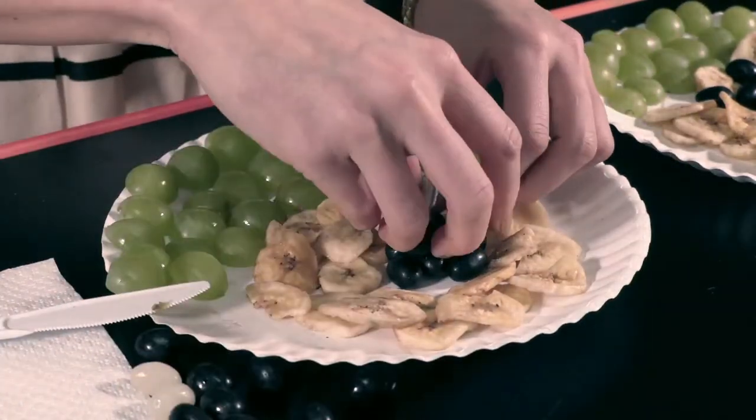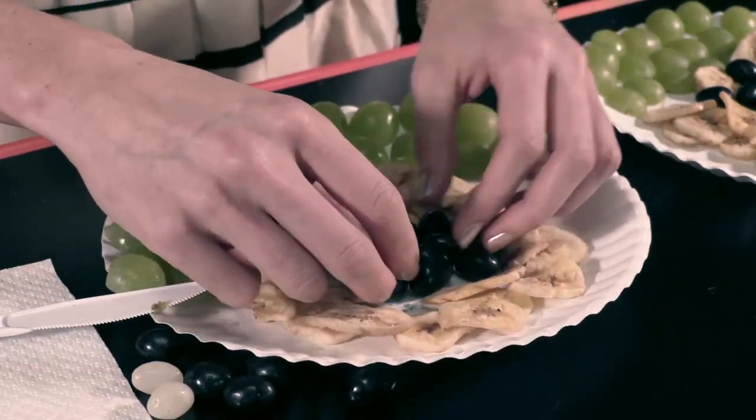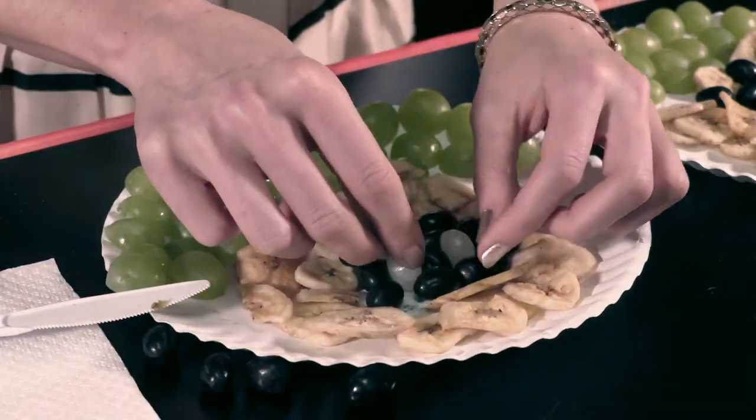Have them place the black jelly beans in a small circle in the center of their sheep body and place two of the black jelly beans angled out for ears. Have them add the two white jelly beans for eyes.